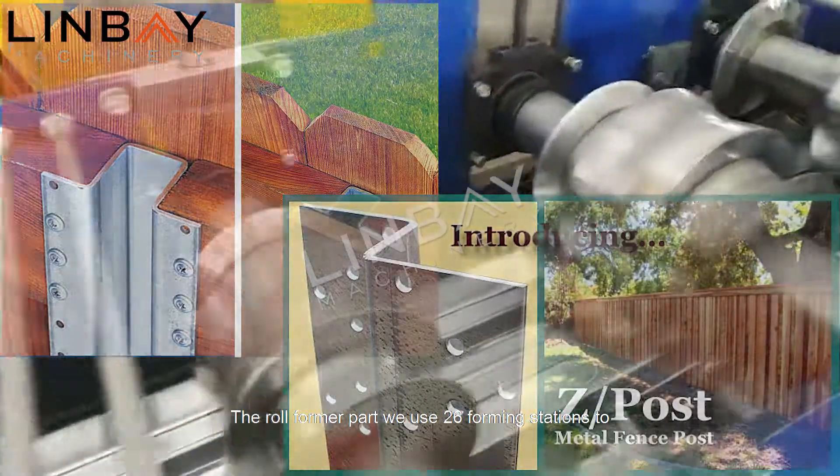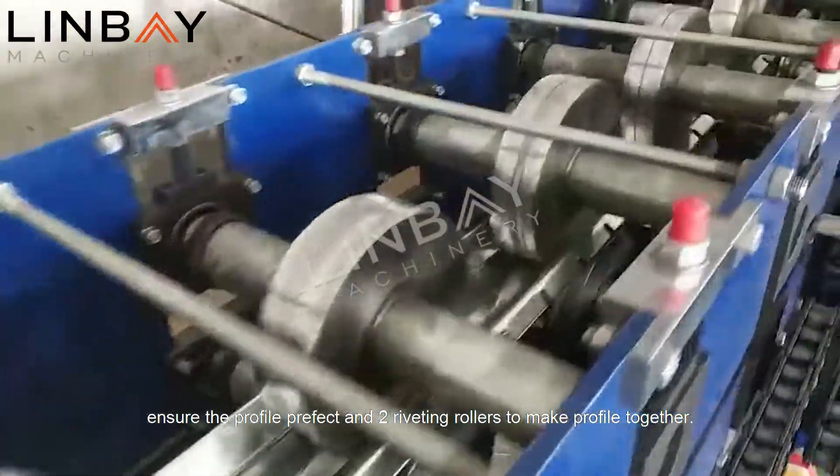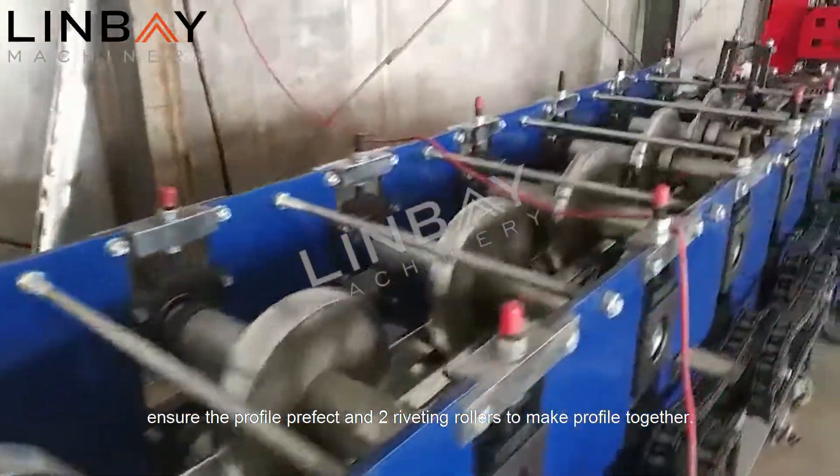The roll former part uses 26 forming stations to ensure the profile is perfect, and two riveting rollers to make the profile together.